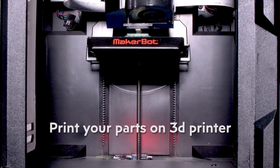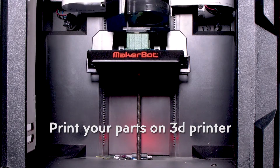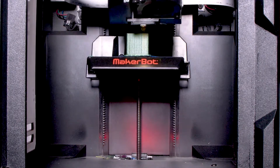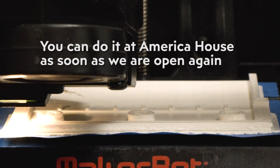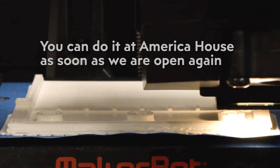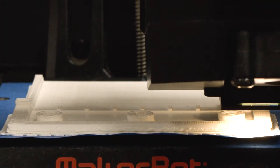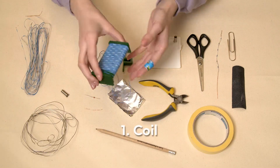Since we have a 3D printer at our Makerspace, we have decided to print these parts. You can come to our Makerspace and print them too, or anything else you want. To give you ideas for 3D printing, we are going to share a website with a great number of models you can print — simply search for the ones you like.